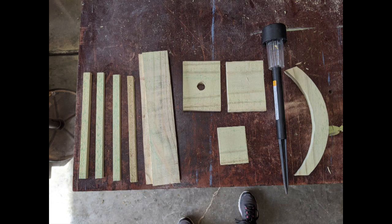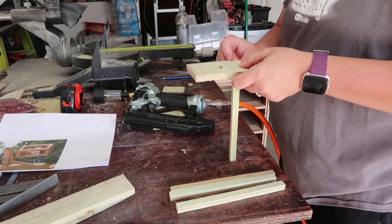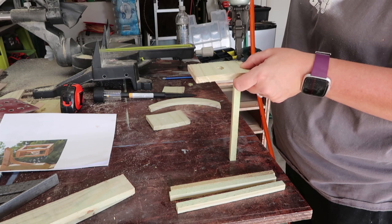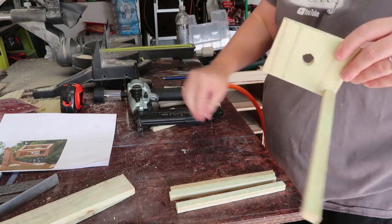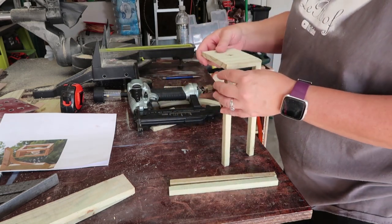Okay guys, so we got the pieces all cut out of what we need — let's start assembling. First thing I did was cut a hole in the bottom of my board. This is a five-eighths inch diameter hole. How I got to that was I actually used the stick from the solar light to determine what size opening I needed, then just drilled the hole.